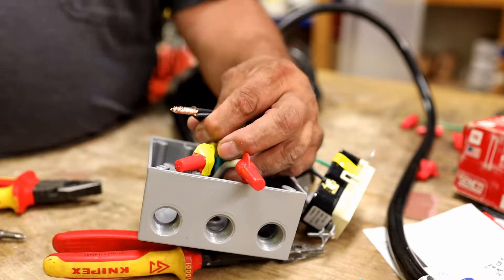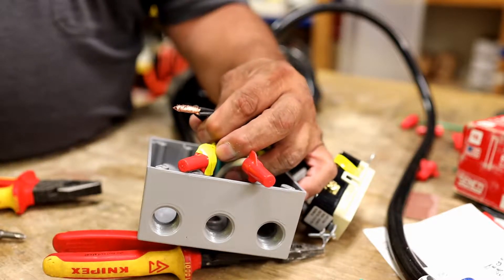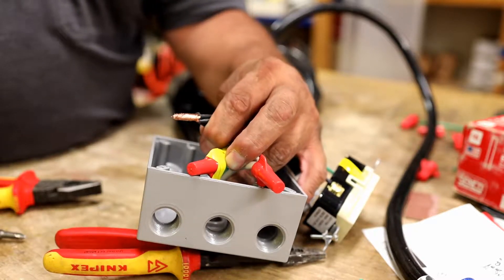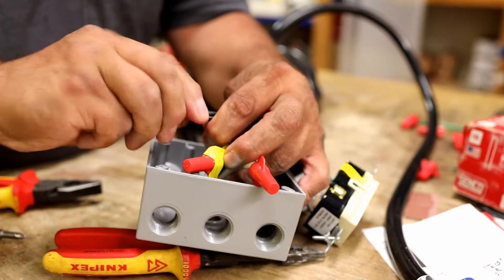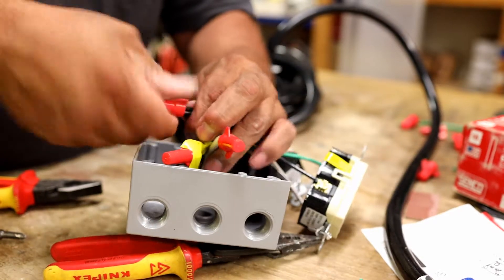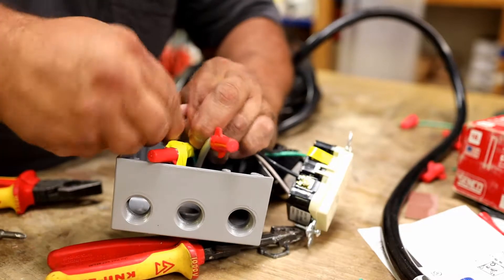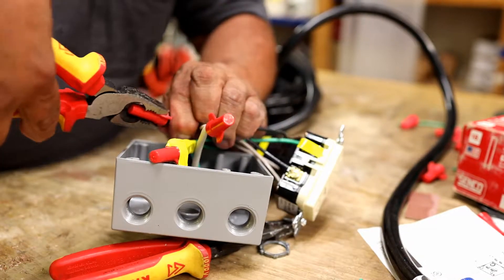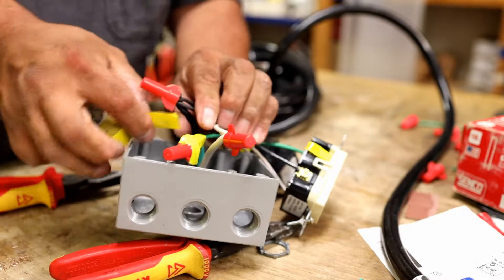I'm taking the red wire nut — not the small one. You want to wind them up together as tight as possible. You might have to snip off the ends a little bit. Put your wire nut on and tighten it as much as you can — you'll know it's tight when it won't turn anymore. Some people will take channel-lock pliers for that extra turn if they feel they need it.